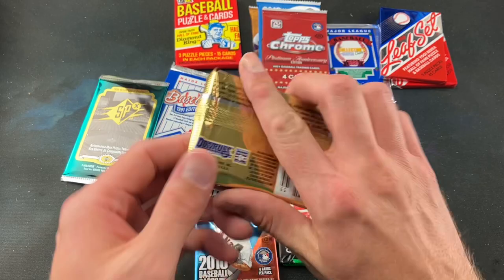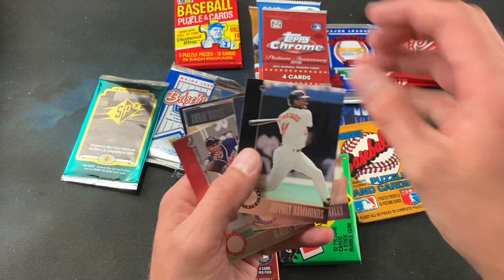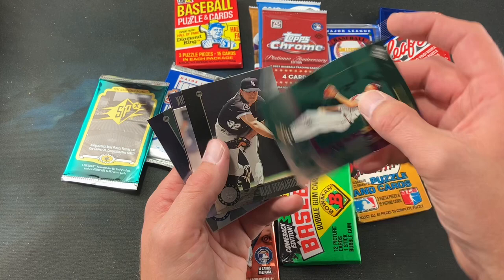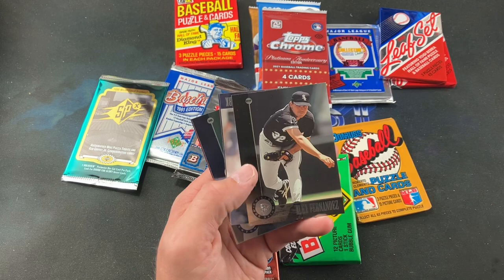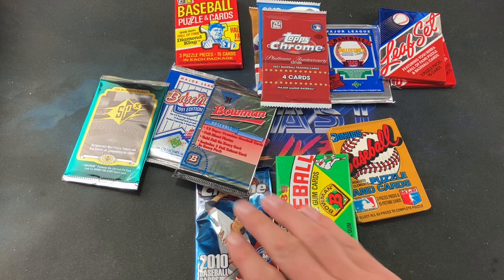Moving on to '96 Leaf — I feel like I used to buy a whole bunch of these, right around the tail end of when I stopped collecting. I like this design. We've got Tim Naehring, Hammond, Albert Belle, Tony Tarasco, Steve Avery — they always had cool inserts in Leaf packs — Dave Justice, Jason Schmidt subset card, Alex Fernandez, Tony Clark, Brett Butler, Dean Palmer, Darren Daulton. Nothing too crazy but still fun to revisit after all these years.